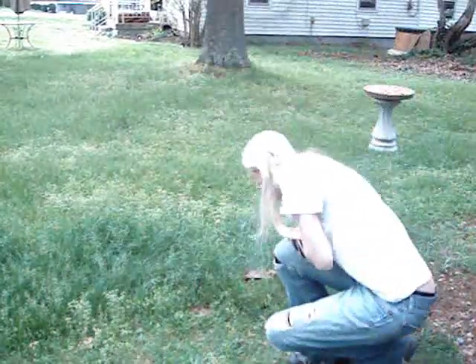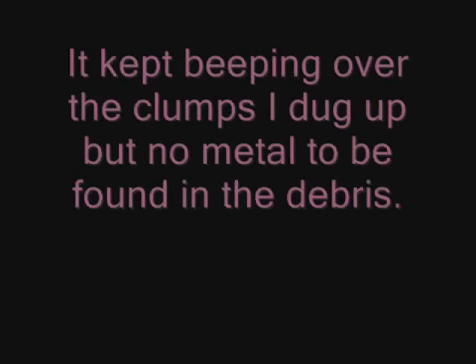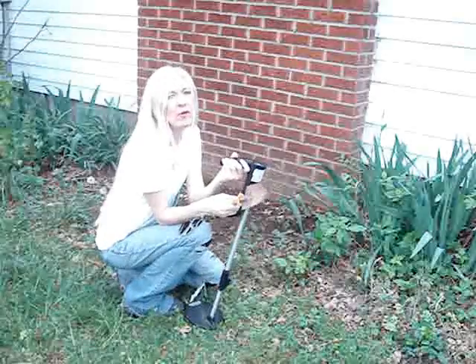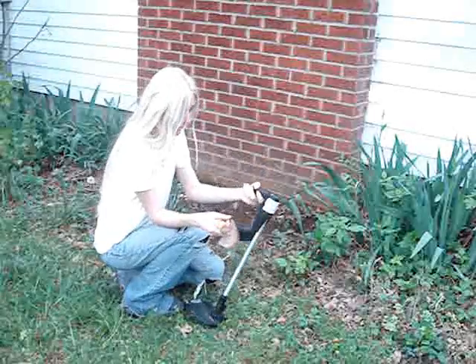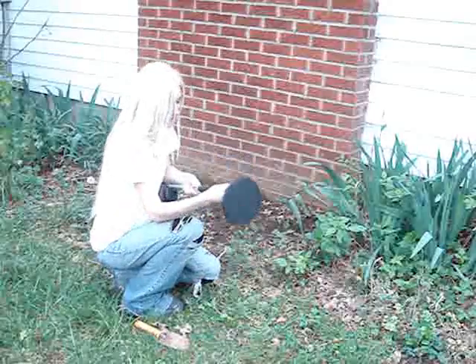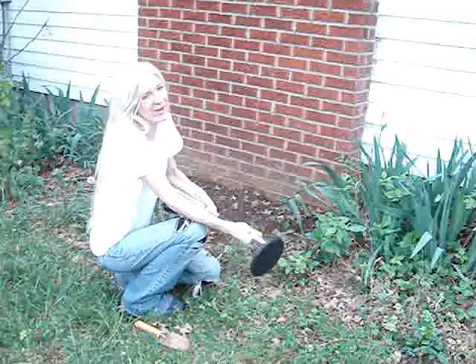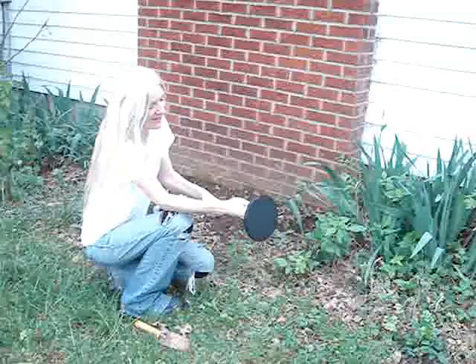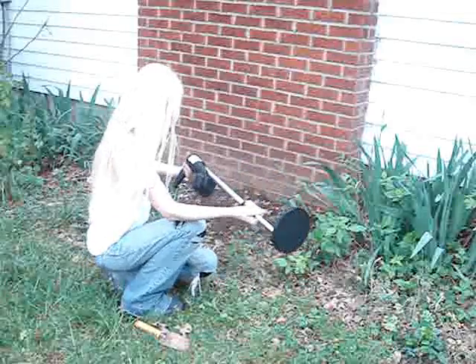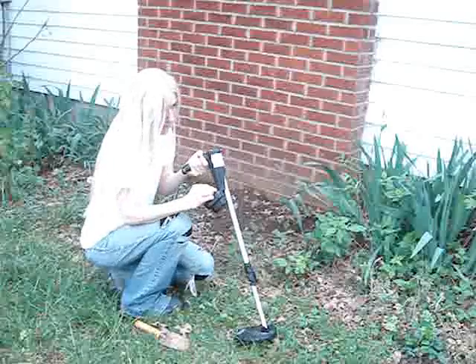There's something down there. So this is over where I want to have my little fairy garden — and what the heck, it's flat. So I'm going to try digging over here now. Hopefully I'll find something in the edges. Carefully.